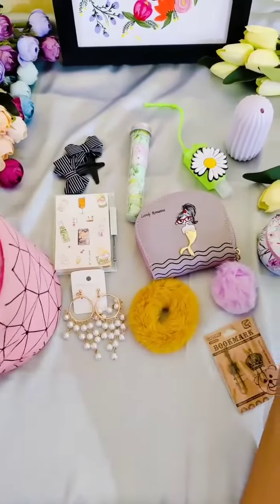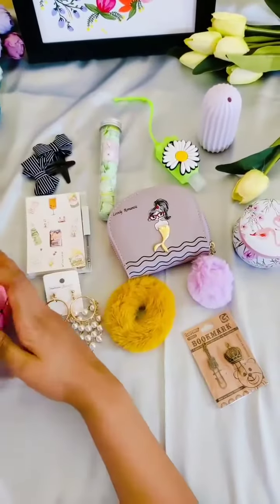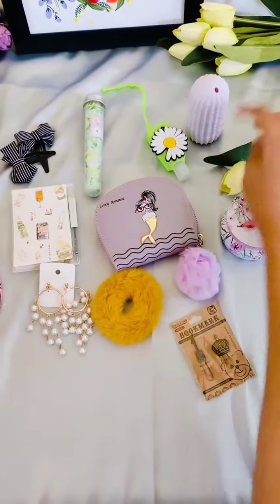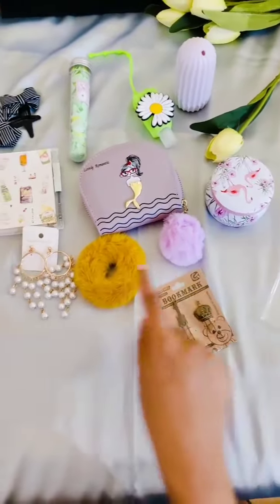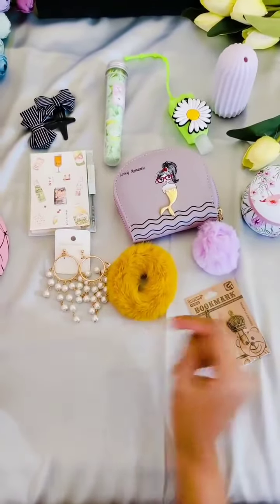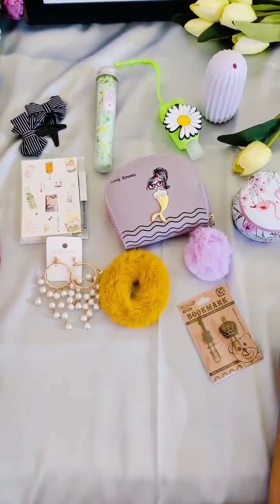Let me count the number of products — the pouch being the first, then two, three, four, five, six, seven, eight, nine, ten, eleven. So eleven useful products have been added in this combo. Grab it up soon — thank you!